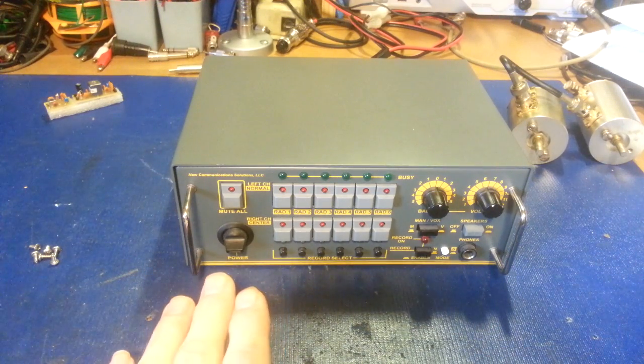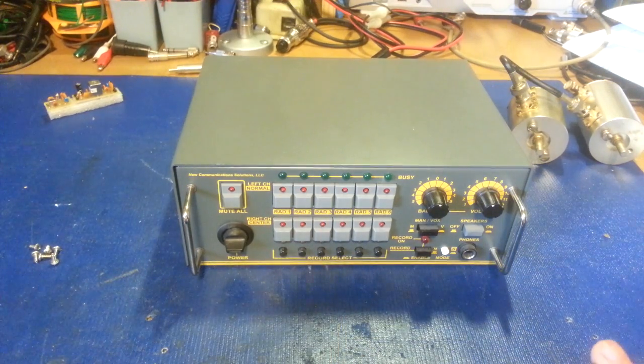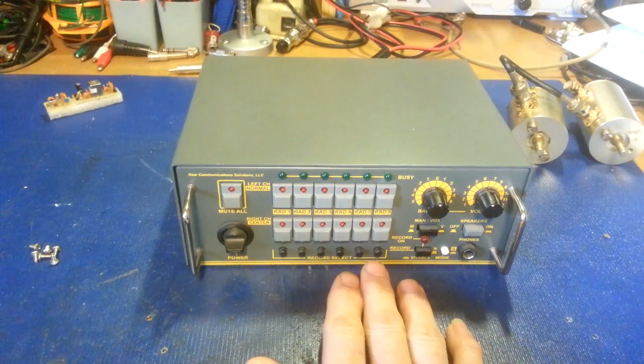The nice thing about this is you can basically hook up six radios, or combinations of stereo and mono. If you wanted to use stereo, that would take up two channels. It's got a record function — you can select and record. You can enable your recorder, so if your tape recorder has a remote enable feature, this has a jack on the back that can turn the tape recorder on and off from this unit.